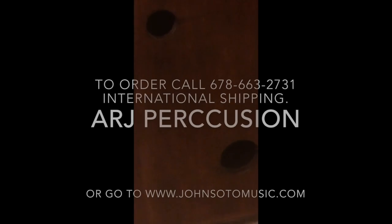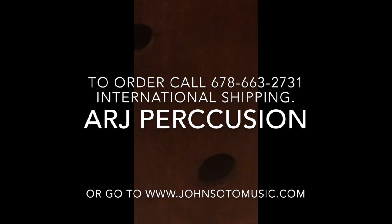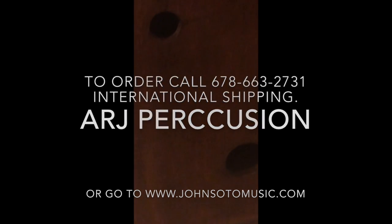I hope you like this cajon. If you want to order, call those guys — John Soto Music. They're pretty cool. They helped me out so much.